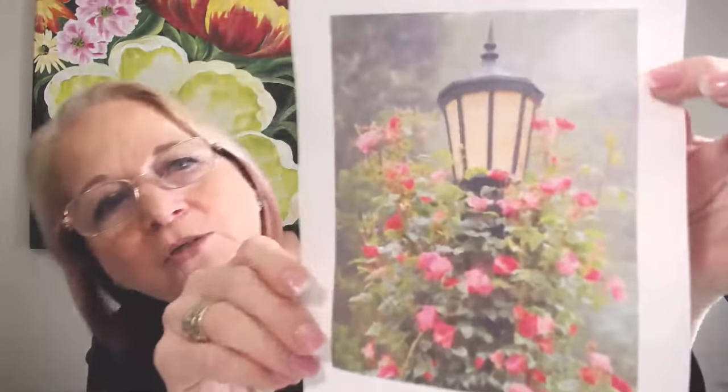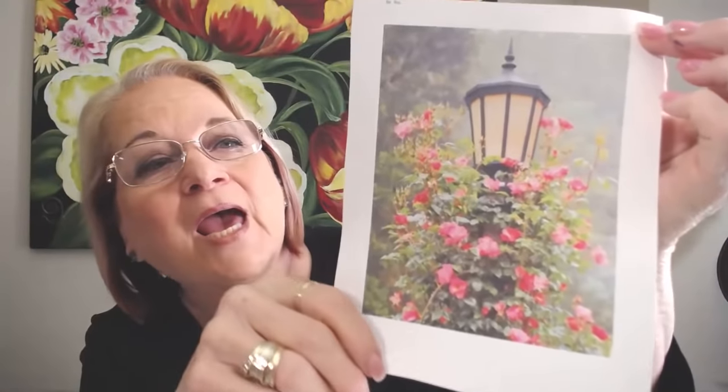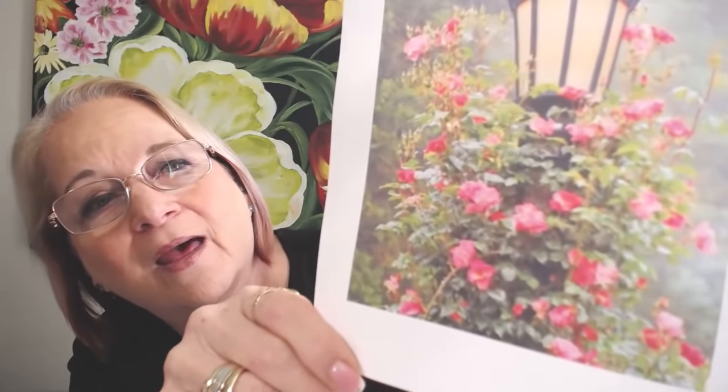The next zoom lesson — I'm going to paint this and show you how to take a photograph, and instead of a million little leaves, how you can paint this in two hours. We're going to get dimension with a lamp post and all those small little flowers. This class is Thursday night. Then I'm doing fun other lessons every third Thursday night and the last Saturday of February. You can sign up for any zoom at onestroke.com — they're listed there.